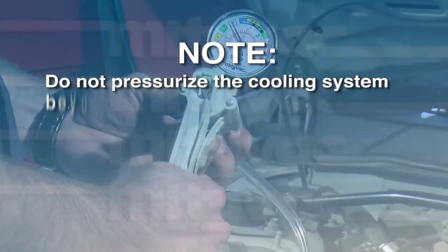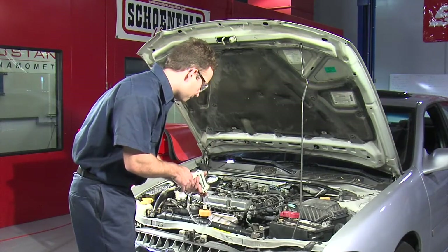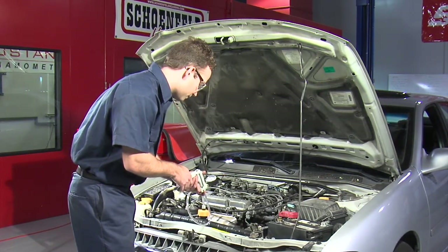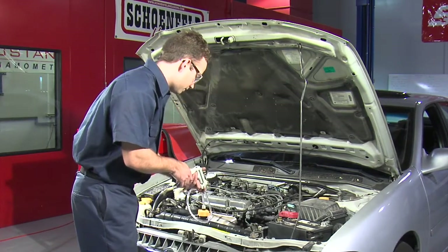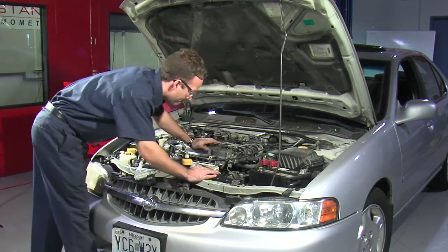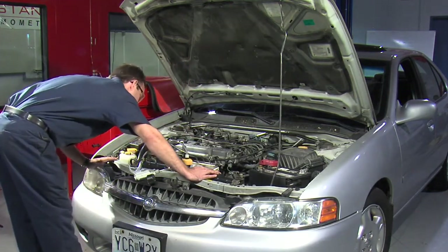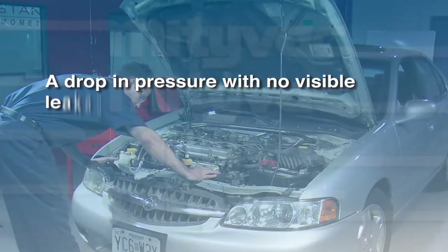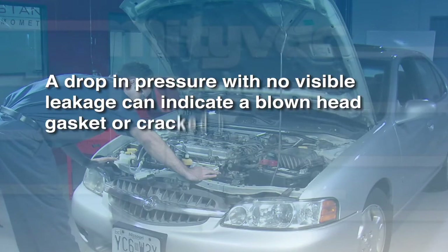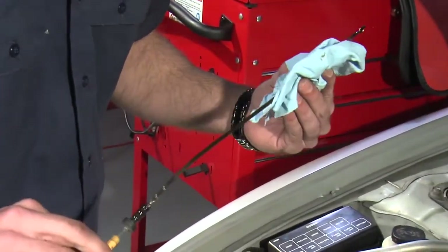Do not pressurize the cooling system beyond the color of the arrowhead for your system. Monitor the gauge for at least two minutes. If the pressure reading drops, there's a leak. With the system still pressurized, check all hoses and connections for seepage, which would indicate a leak. Most leaks are external. However, a drop in pressure with no visible leakage can indicate a blown head gasket or cracked block. Visually inspect oil and transmission fluids for signs of coolant.